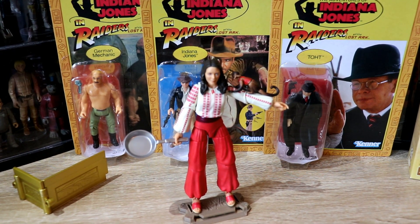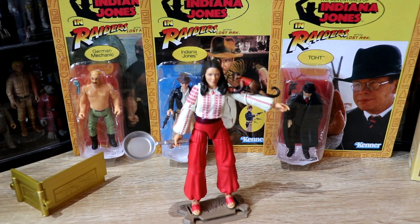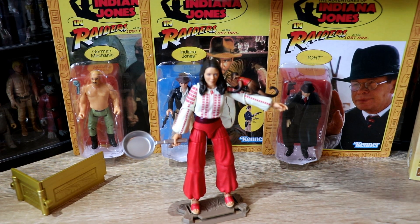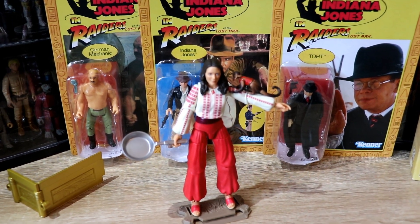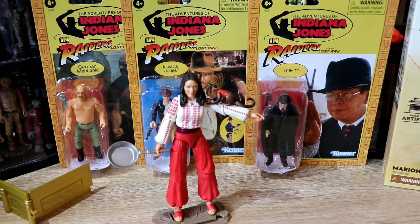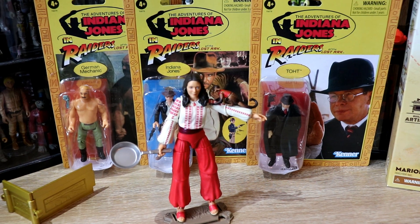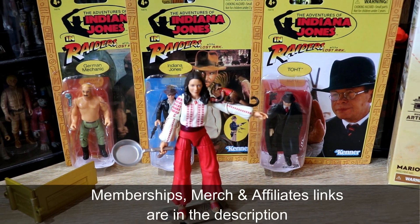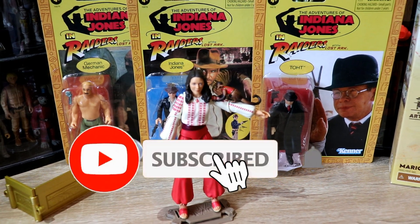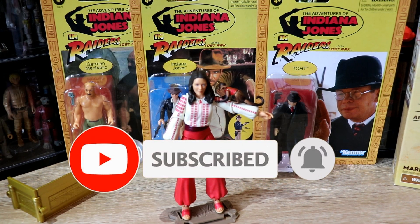Thank you for watching. Hope you've enjoyed this little recap on the Indiana Jones adventure and retro lines, plus having a look at the three figures from the Indiana Jones retro line that I have, and unboxing Marion from wave one of the adventure series. If you'd like to support the channel, down in the description below you'll see links to my merch, memberships, and affiliate links. Don't forget to hit subscribe, tap that little bell for notifications, slap a like on this video if you've enjoyed it, and I'll see you next time. All the best.